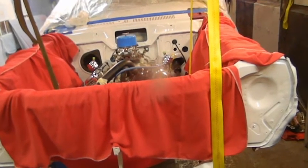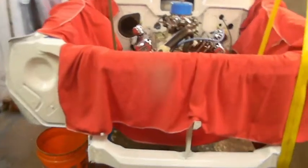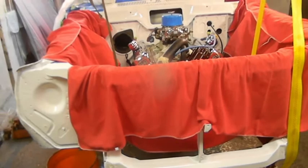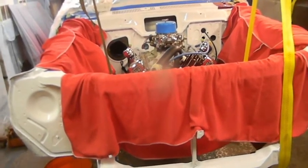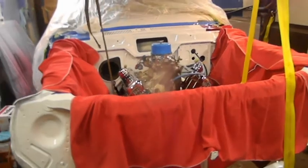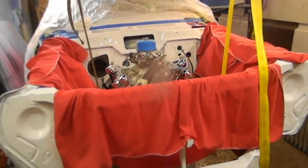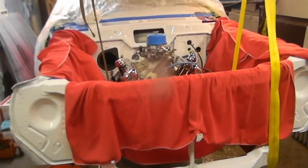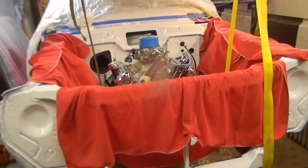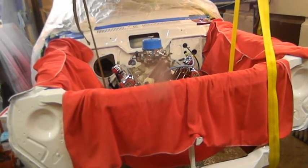Quickly — the engine you saw yesterday was a 585 cubic inch all-aluminum Brodex block and heads, obviously big block Chevy based on a 454, not a 540 block — there is a difference. It's a smaller block with a smaller deck height. The class the guy runs in, the biggest you can go is 588, so he stays at 585.